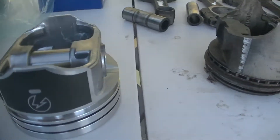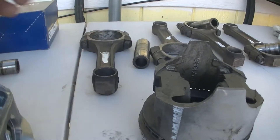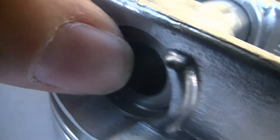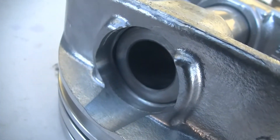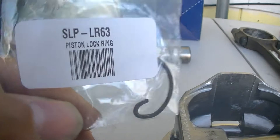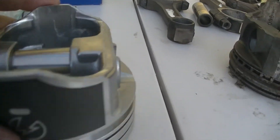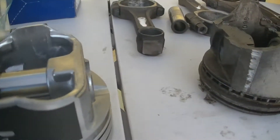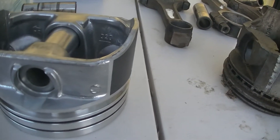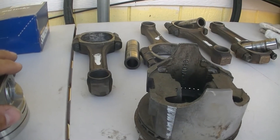These pistons can use either a press fit wrist pin — which is what these rods are — or you can use the wrist pin that comes with the piston and put a lock ring on both sides. The lock ring part number is SLP LR 63 piston lock ring. When I ordered the pistons I ordered 16 of those locks thinking I could use that wrist pin and have a floating rod.